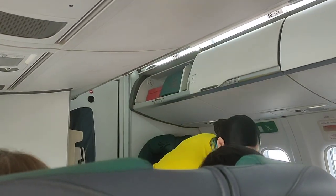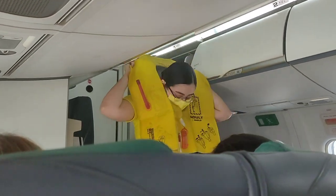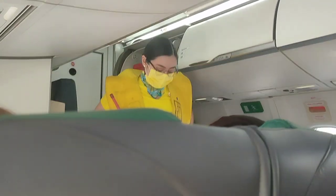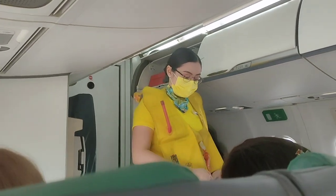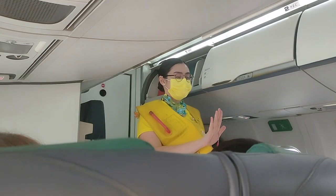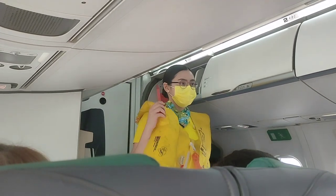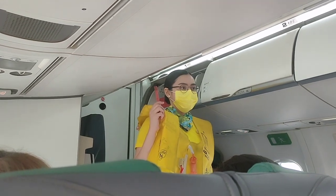In case of water landing, your life vest is found under your seat. Remove sharp objects from your body. To don, slip vest over the head. Take tape around the waist and push end to buckle. Pull tape to tighten. When outside the aircraft, pull inflation tags to inflate vest.